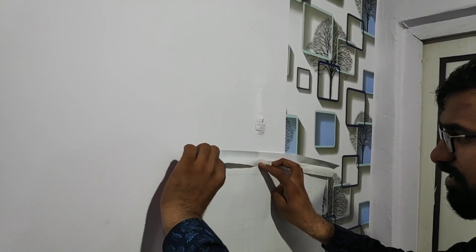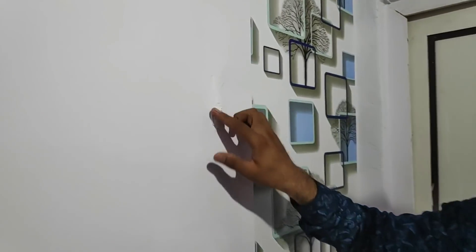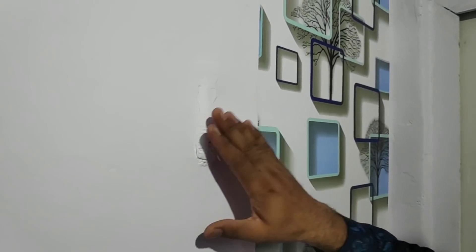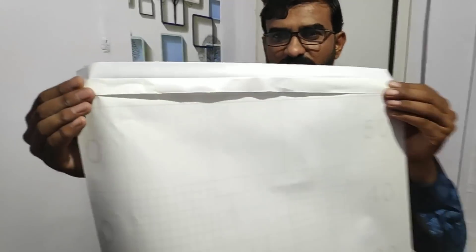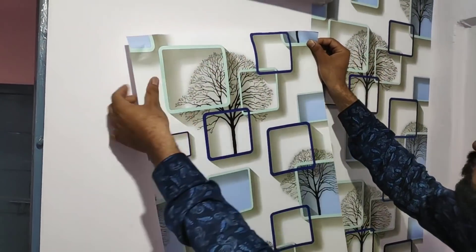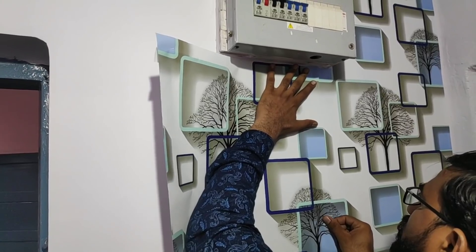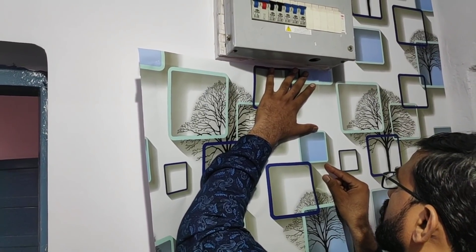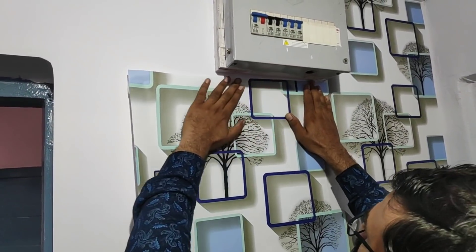If it is a piece of paper, it will be finished. How would I use this paper? I'll put it in a drawer. You can also put it on the wall, so you can put it on the wall. I am going to fold it on the wall. After folding it, I will match it and then fix it on the wall.